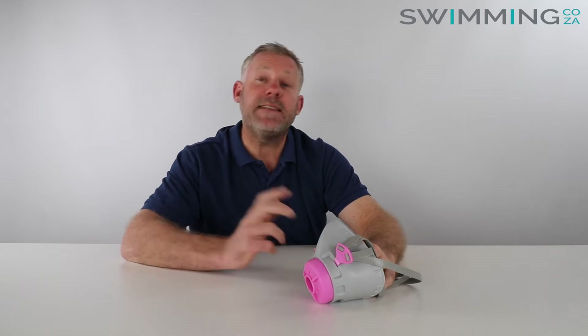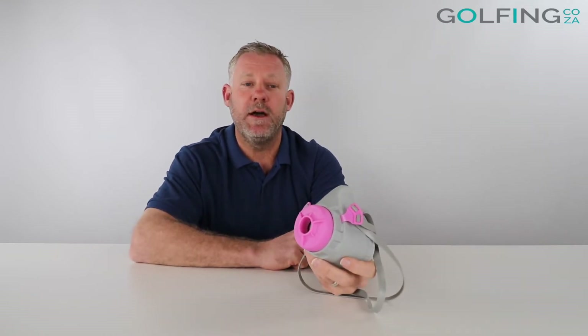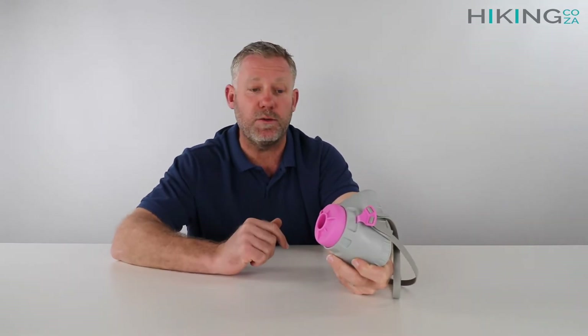Hey guys, I'm Kevin and today we're here to review how we replace the filters on the Nautilus masks that we've got available on all of our websites. Replacement of the filter should be done after each time you use it, whether it be for a number of hours because you've been at work or out in a different environment.